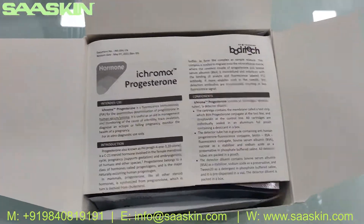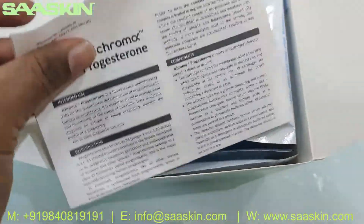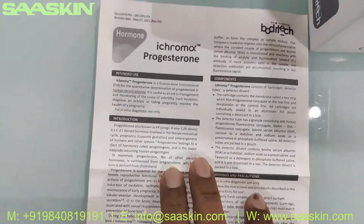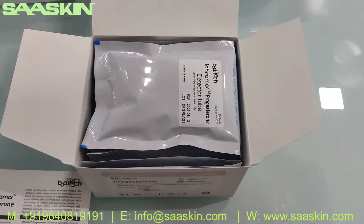I'll just open this box for you. Inside the box you've got an IFU brochure and instruction for use — a complete manual for completing the total test using the iCHROMA2 analyzer. This kit has to be used with the iCHROMA instrument.